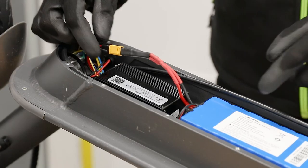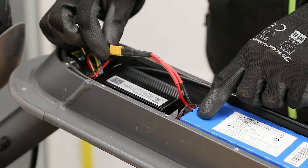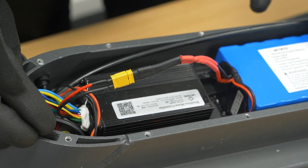This cable with the yellow connector connects the battery to the controller — it's the main cable that has all the control for the scooter.